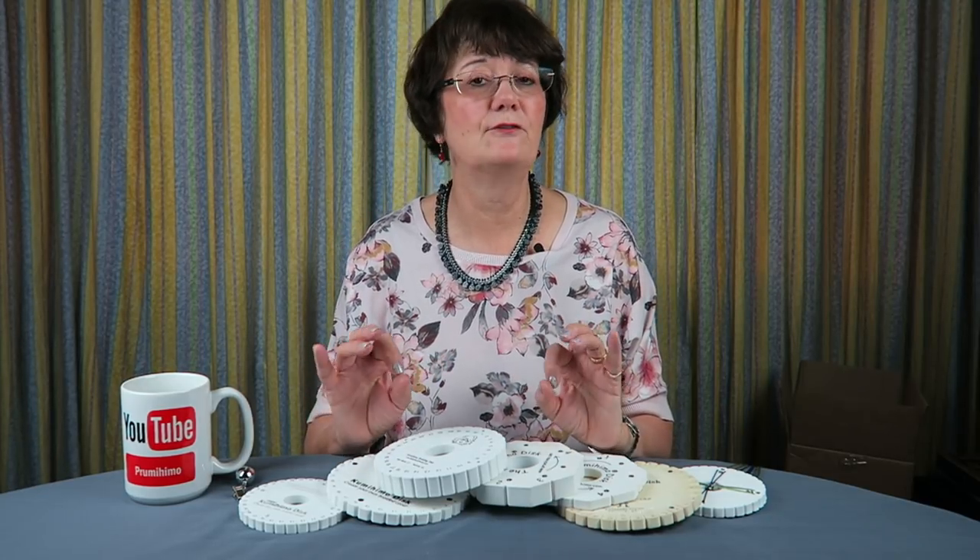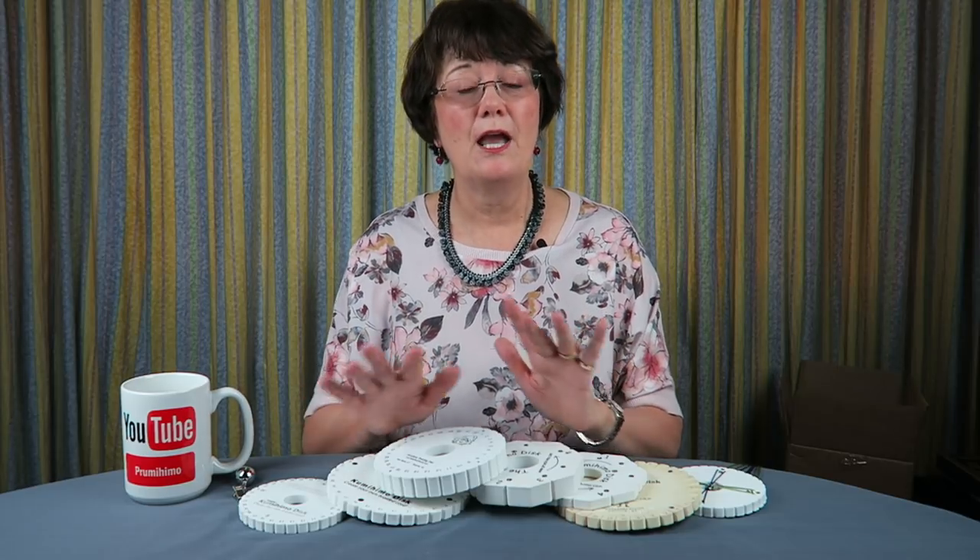So keep one disc for your very finest cords. That's the first point: the condition of your disc.